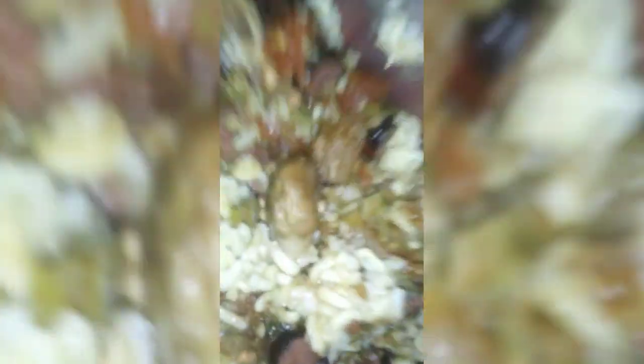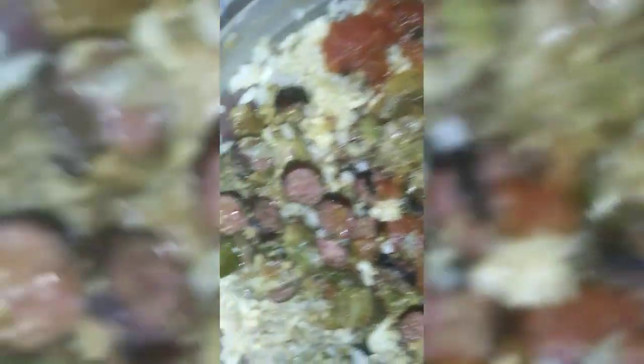I almost forgot to record it. But just know, this does not taste like something that was cooked in prison. Y'all see the oysters in there that sucked up all that juice and all that flavor — sausage, the okra. Watch y'all see it, man. This does not taste like it was cooked in prison. Y'all like and subscribe.